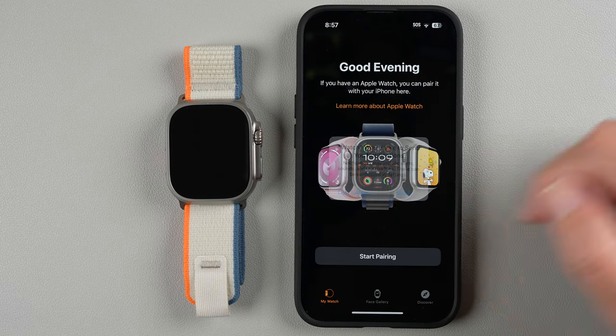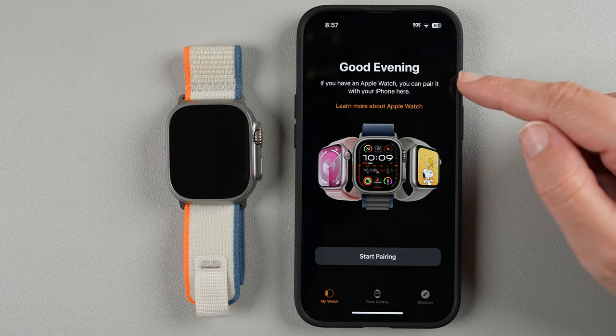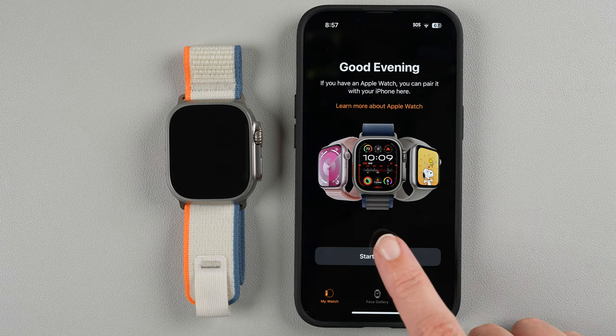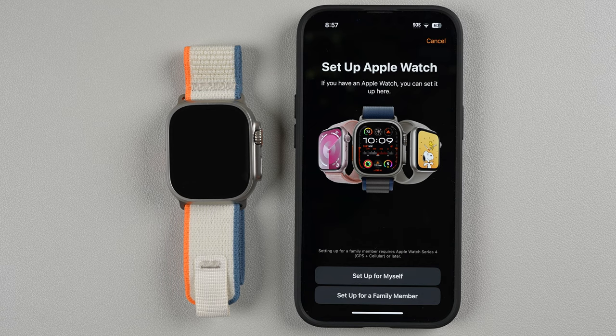Go ahead and tap on the Watch app. It says the Watch app would like to send notifications — I'm going to allow that. It says if you have an Apple Watch you can pair it here with your iPhone, so I'm going to tap Start Pairing. I'll be setting this up for myself, so I'll tap Setup for Myself.